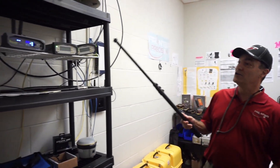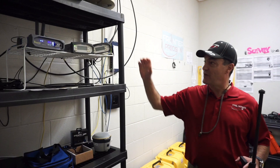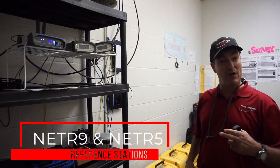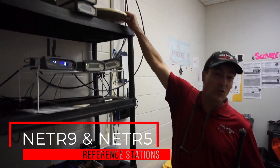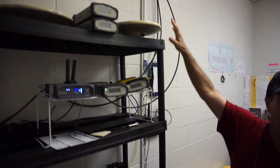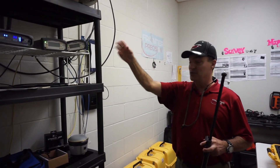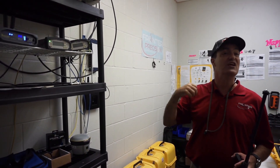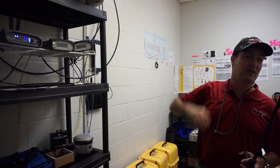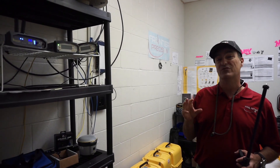Welcome everybody to Frontier Precision Hawaii's main office — this is where all the magic happens. We've got two different reference stations: a NetR9 and a NetR5. These reference stations collect data from two antennas mounted on the roof, and then they provide RTK corrections out to the internet through our switch.